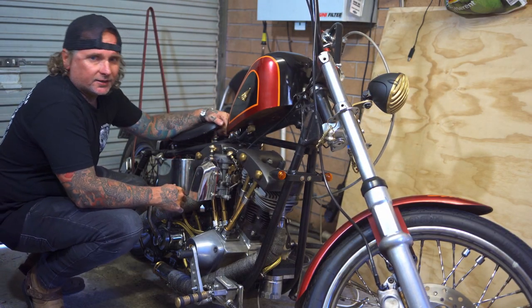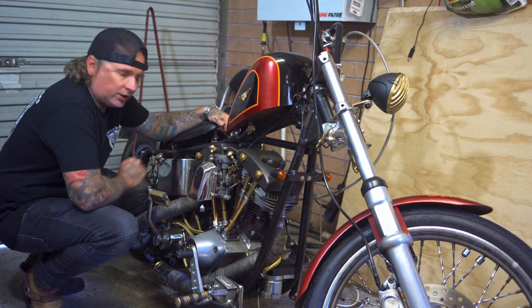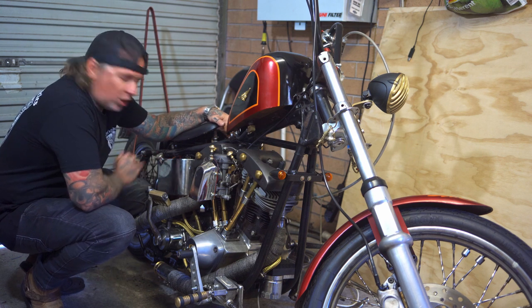G'day, this here is my 1978 Harley-Davidson FLA shovel head, kick only, which means if I'm going to start this bad girl, I've got to kick her over.